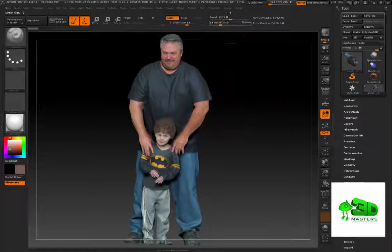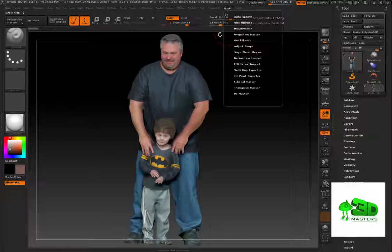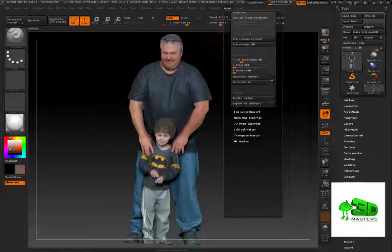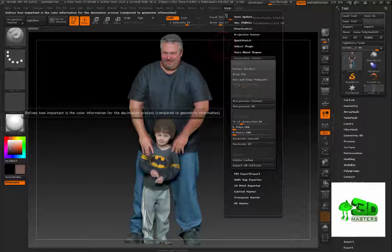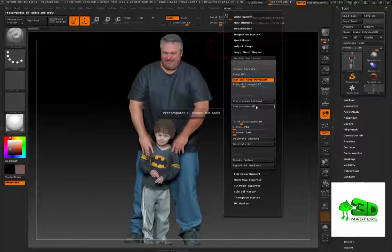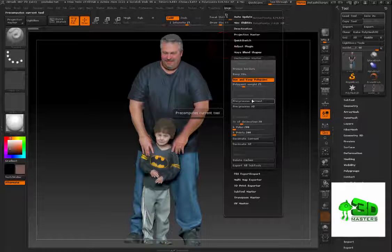What I'm going to show you is a proven, effective, streamlined method to export your prints. Once you have your project open, go up to Plugin and go to where it says Decimation Master. Drag this down and make sure you check the box where it says 'Use and Keep Polypaint'.